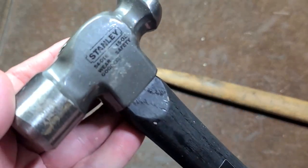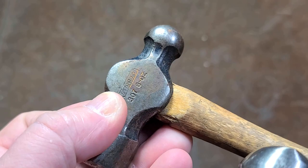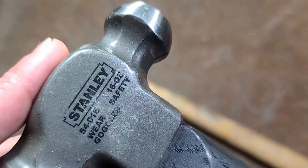The older one stamps the size and model number into the head, so it really stands the test of time. On this newer one, it's just silk screen and will wear off in no time.